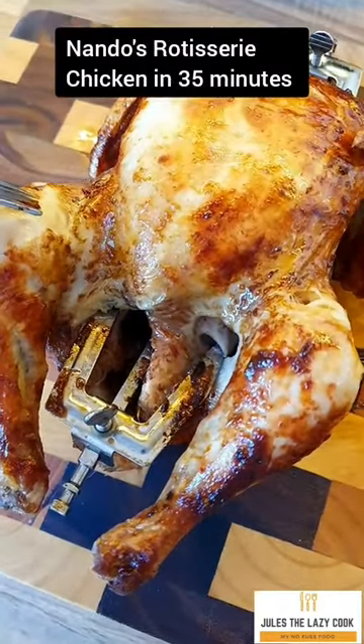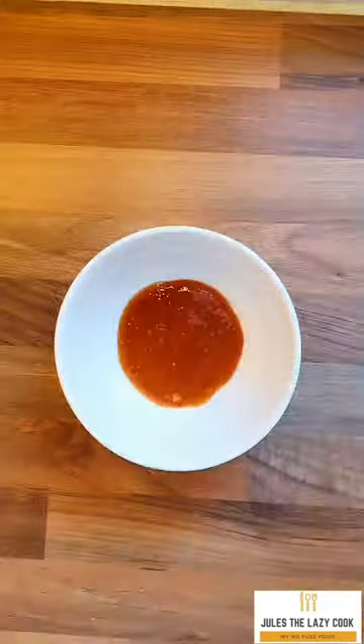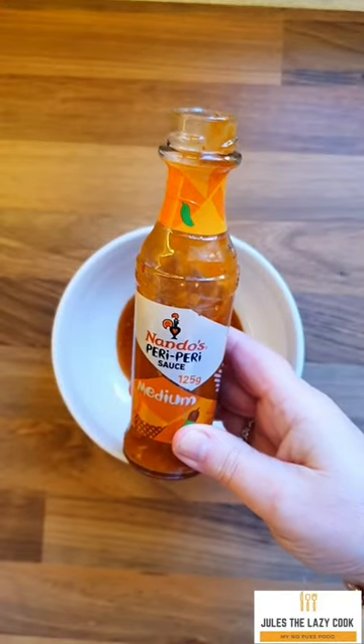Nando's rotisserie chicken in 35 minutes — is it doable? Absolutely. First of all, this is a Tesco small chicken, and this is the Nando's peri peri sauce I used — about two tablespoons.